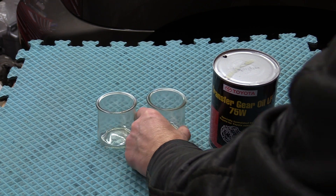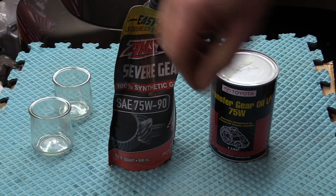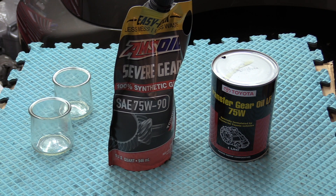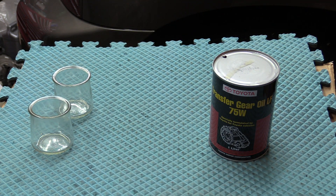I get this question from my subscribers: can I use this instead of that? Can I use Amsoil 75W90 instead of this? We're going to find out. Is there an alternative? Is this Toyota transfer case gear oil any good? Should you be using it in your Toyota or Lexus vehicle? Let's begin.